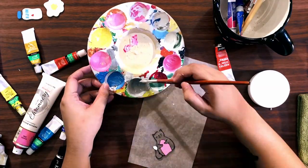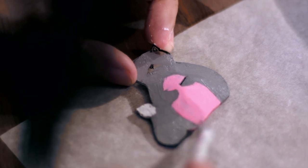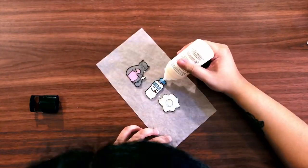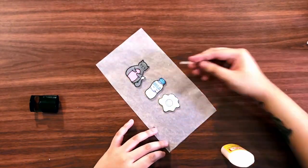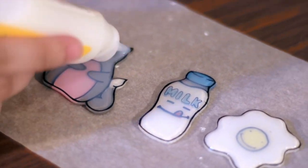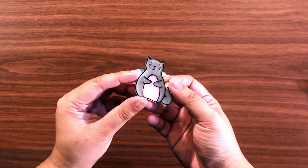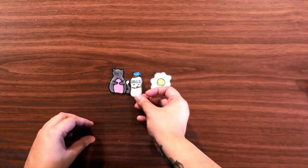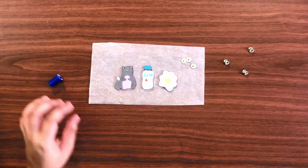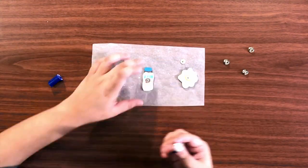Continue painting the pins and let it dry for at least 10 minutes. After painting, now it's time to gloss. I use Mod Podge Dimensional Magic because I really like the effect of it — you leave it for 24 hours and it would look something like this. I really like the dome effect and I think it's perfect for pins. You're almost done; all you have to do is glue the pin backs to the back of your shrinky things and make sure they're in the middle.